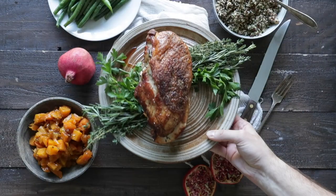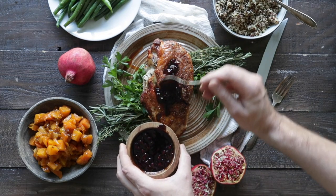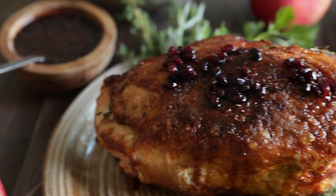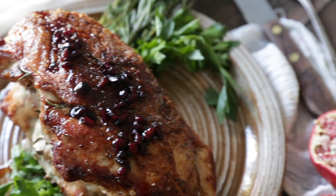We're gonna set it to the side, and when the turkey's done, take it out. We're gonna plate it up and serve it with some of that pomegranate glaze. So delicious, so flavorful, and such a fantastic alternative to a whole roasted turkey, especially if you're only serving three to four people. I know you'll love this recipe.